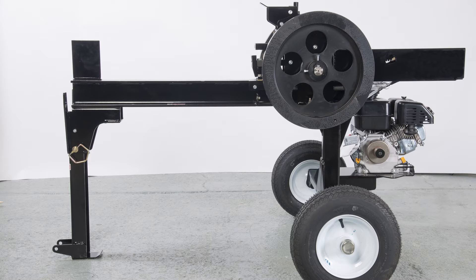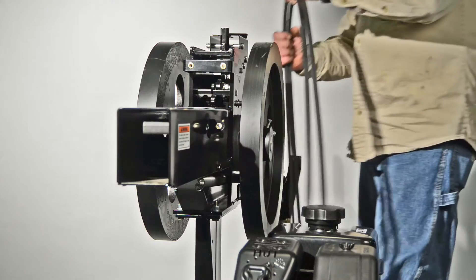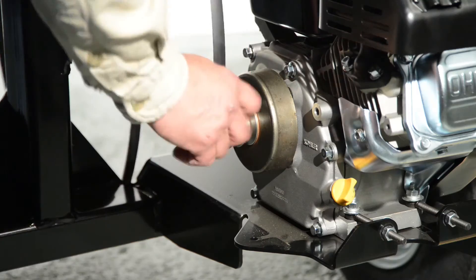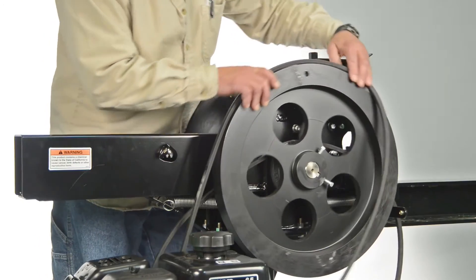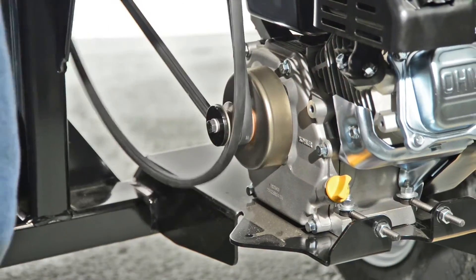Now let's install the matching belts. Loosen the engine mount and engine tensioning bolts. Loop the two belts over the flywheel. Put the belt closest to the engine into the V-channel on the pulley, then put the second belt onto the other V-channel.